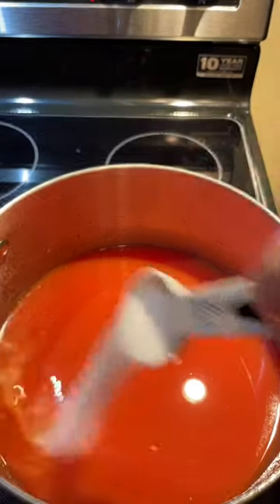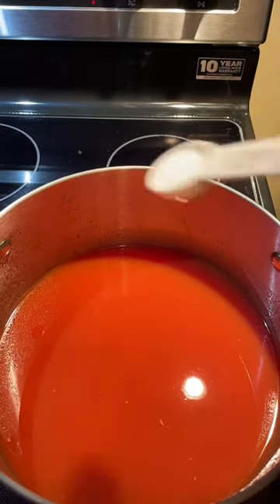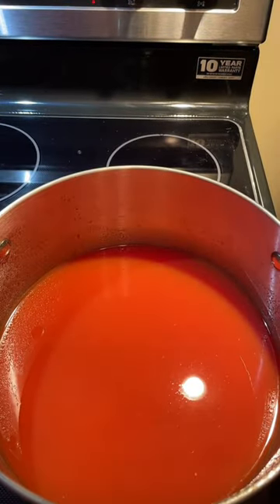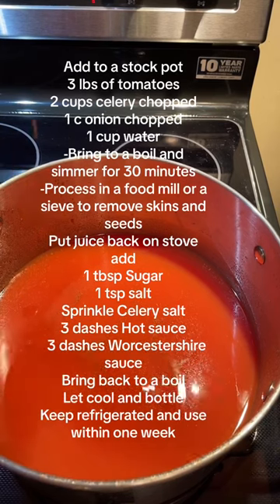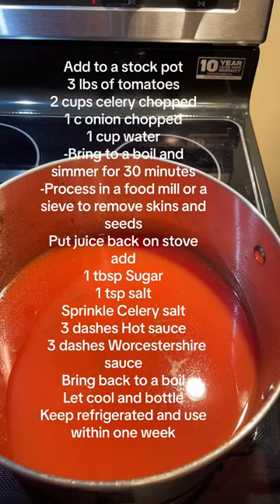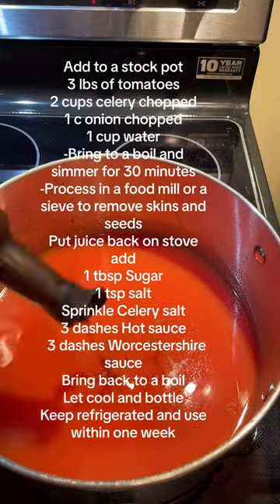A tablespoon of sugar and a teaspoon of salt. Let's sprinkle in a little celery salt. Two or three dashes of hot pepper sauce. And a couple of dashes of Worcestershire sauce.